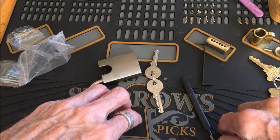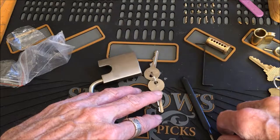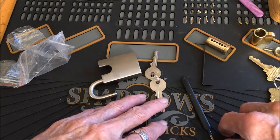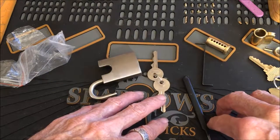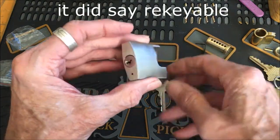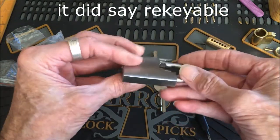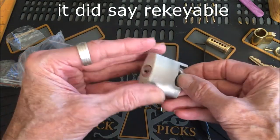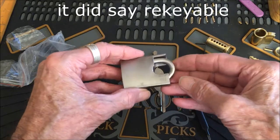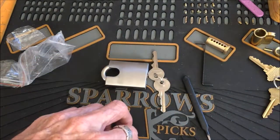Wasting my money on that. We'll get to another lock in another video. Thanks for watching. Stay legal and have fun spending your money. Make sure when it's in the re-keyable section that you read to confirm it is actually re-keyable. Have fun, everybody. Thanks for watching.